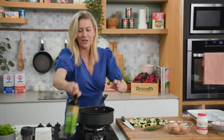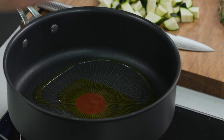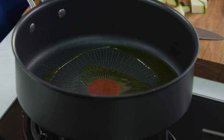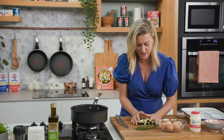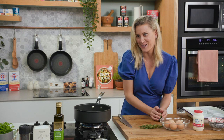A good glug of extra virgin olive oil, and I like to use a sauté pan that has a lid because we want the zucchini to not only fry but steam at the same time. In with our zucchini — we don't need too much colour on this but we do need them to be quite tender. They're going to take about 10 to 15 minutes to cook depending on how you cut them.